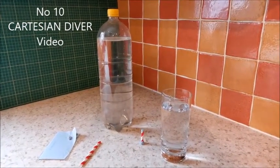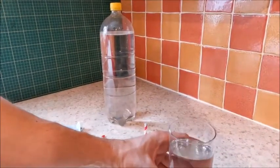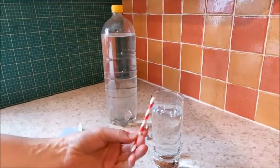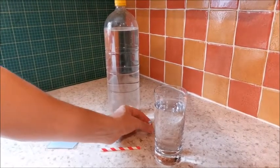Okay folks, so this is the Cartesian Diver, which is a really cool experiment. You will need first of all some water in a glass, and then you'll also need a straw. You need to cut some of the straw off to three centimeters, which is what I've done already here.